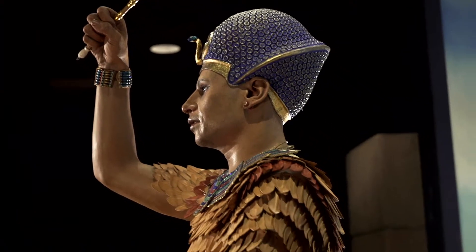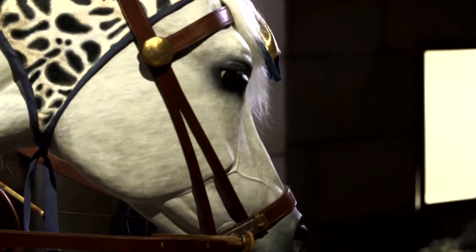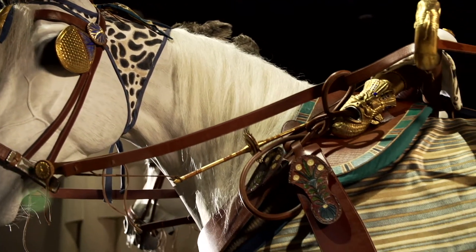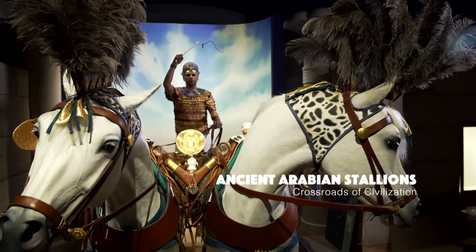King Tut would have had the best of the best as far as horses went. These were very special breeds that would have been made just for the king. They would have been ancient Arabians — the finest stallions pulling his chariot. So that's what we're trying to depict in our exhibit.